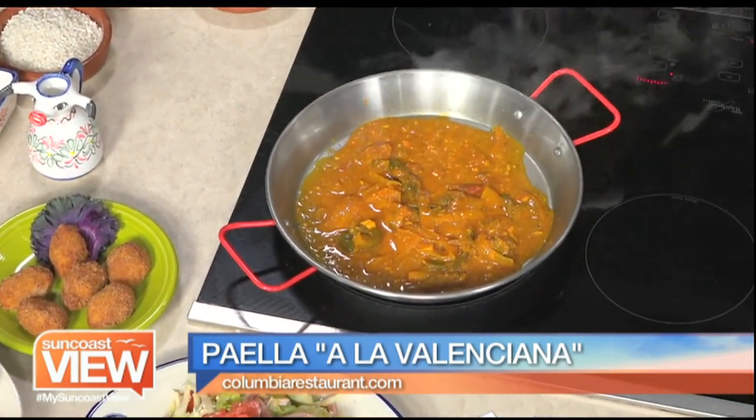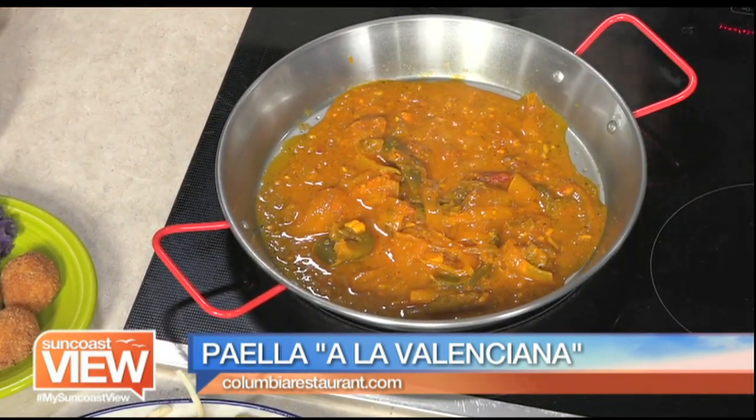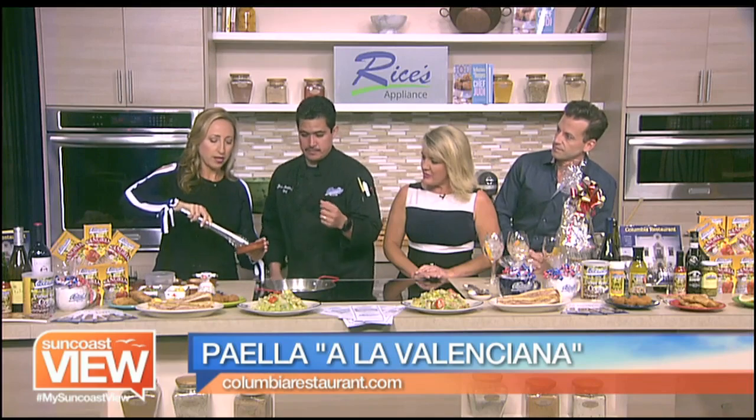You know, I've actually had paella in Valencia. Oh, really? Yes. I'm excited. So now we're going to add the pork. All of it? Yeah, all of it.